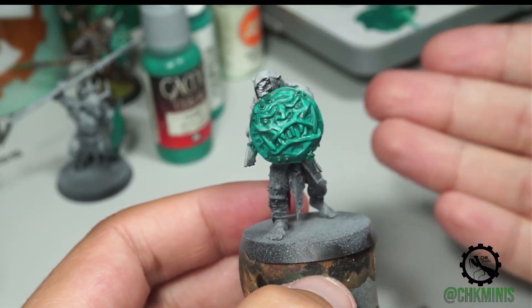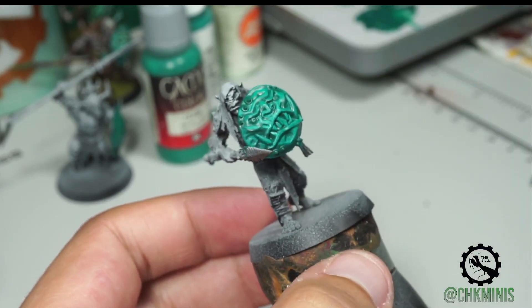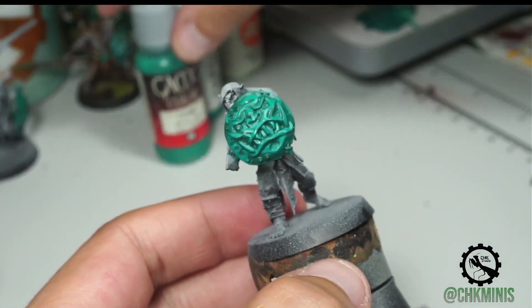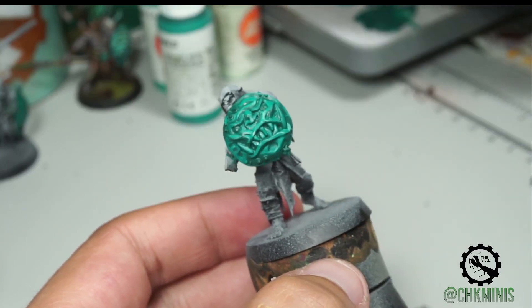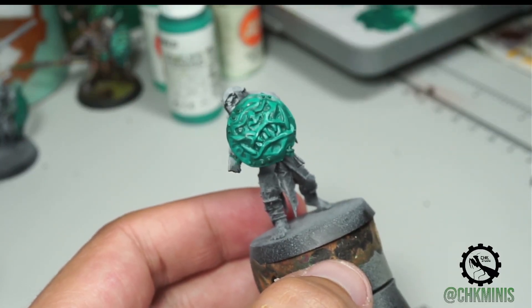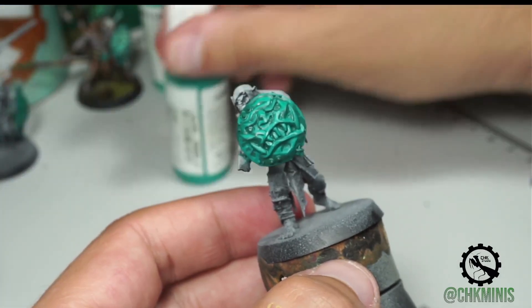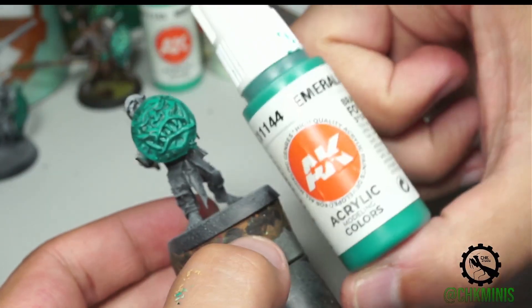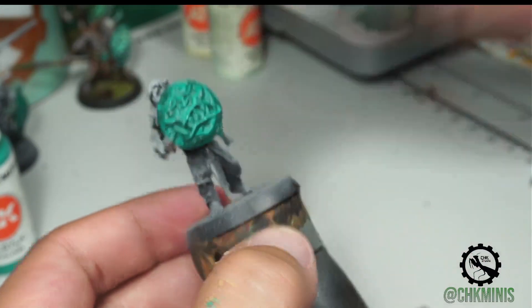Once we have this layer done, we can go for the next light, and we are going to reduce a little bit the space that we are covering with the painting. For the next step, you can go with Jade Green or whatever color you want and just mix it with another lighter color. I'm going to lay out a recipe so it will be easier for you to replicate it. So after the Emerald from AK, I'm going now for the Mean Green, also from AK.